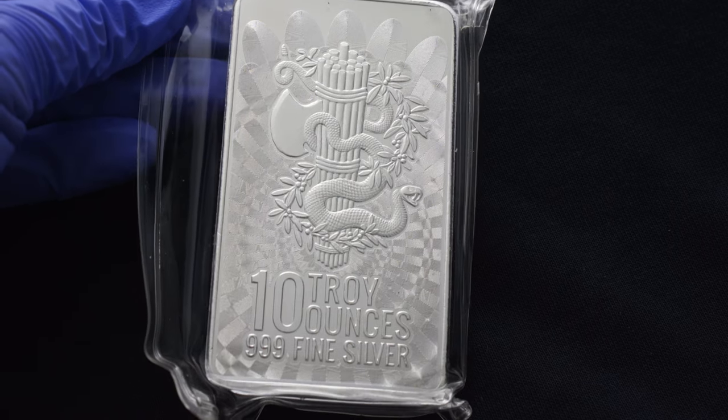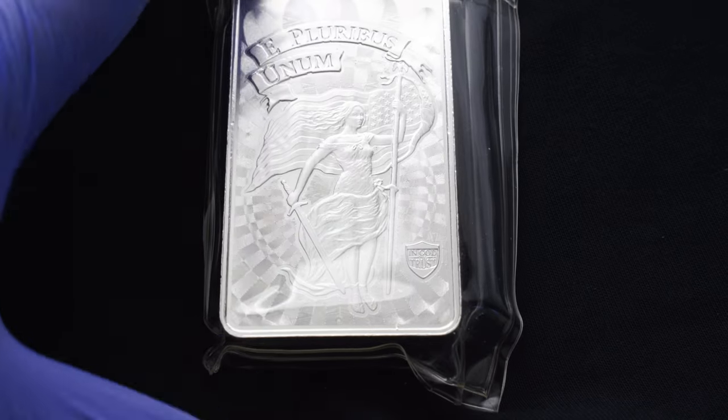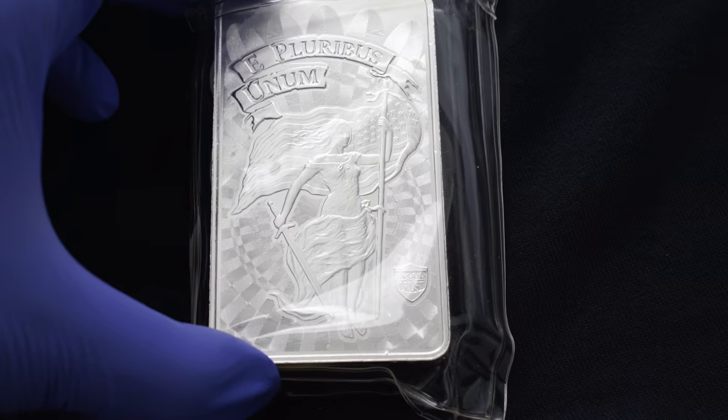Just look at the intricate detailing on this bar. The precision-cut edges give it a unique and eye-catching appeal, while the smooth, polished surface adds a touch of elegance. It's truly a masterpiece in silver.